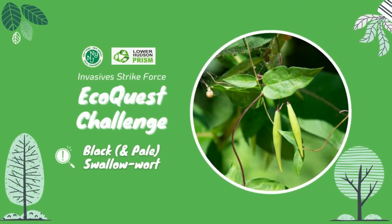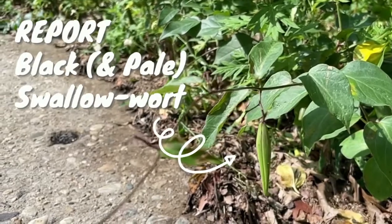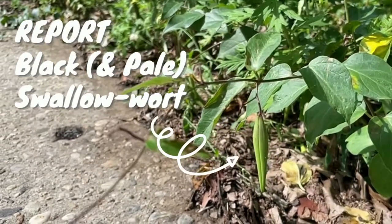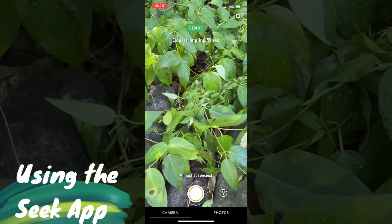During this month's Invasive Strikeforce EcoQuest Challenge, we're going to learn to report black and pale swallowwort. You're not seeing things! These perennial climbing vines are, indeed, also known as dog-strangling vine.